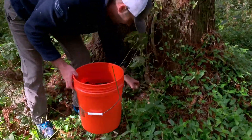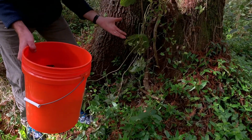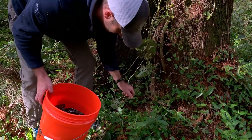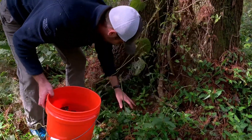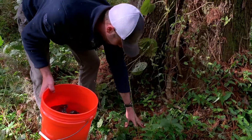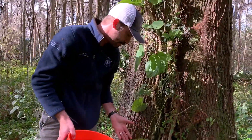There are a few tubers down here. This could be a fun activity for kids, kind of like an Easter egg hunt — maybe not as colorful, but it'd still be kind of fun to find all the air potatoes, because these are all going to form new plants if you don't get them. It looks like I got all the tubers off the ground.